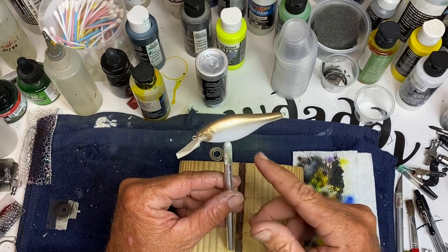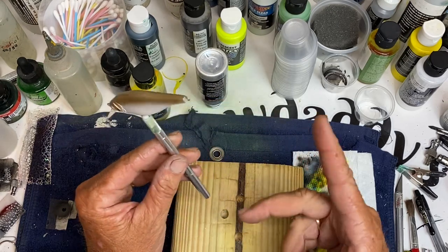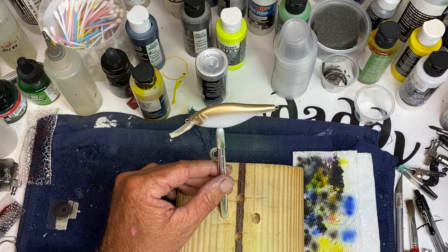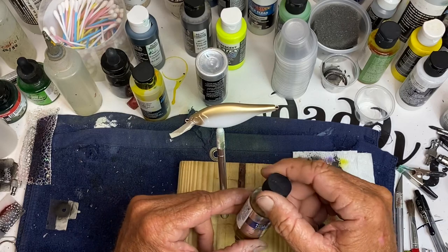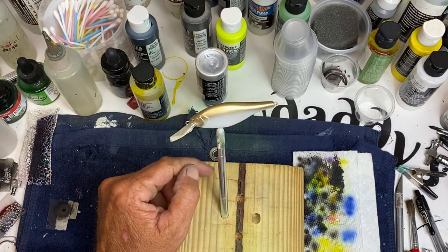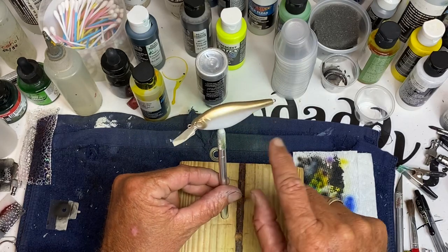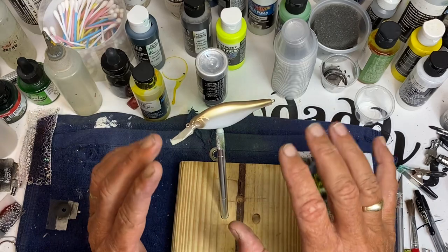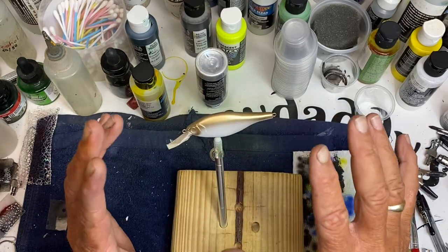I put a base coat of white down, then a base coat of pearl silver — just Cretex pearl silver. Then I come back with Alklad gold. You want to use the Alklad gold because it's not real bright. I just put a base coat of Alklad gold down there. When you put it on the white it tones that gold down some, and that's one of the keys — you don't want a real stark gold.